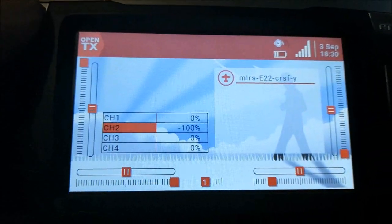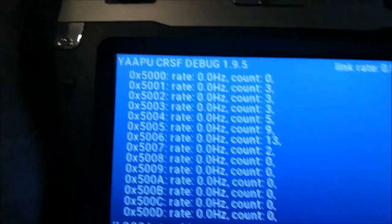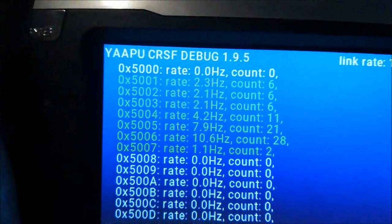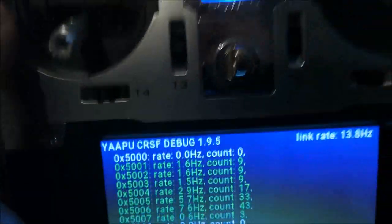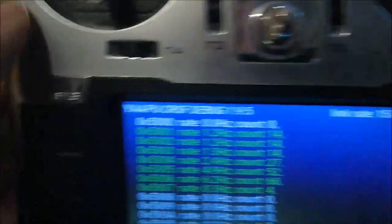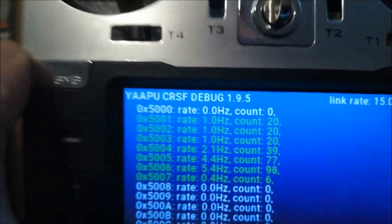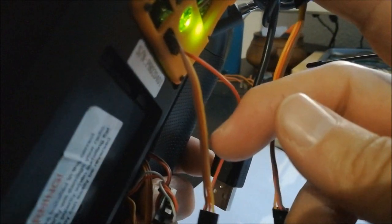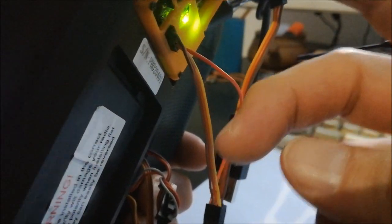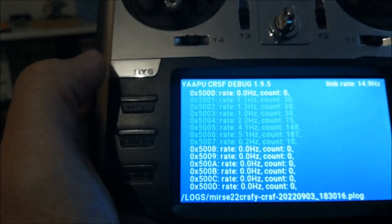You can also go into the debug CRSF YARPU Lua script and see that all these messages are coming in. To understand what's going on: the data is transmitted by bidirectional MAVLink, so the communication through the air is bidirectional MAVLink. What is happening in the transmitter module is the conversion from MAVLink to CRSF, including the pass-through telemetry messages which you need for the YARPU script to work.